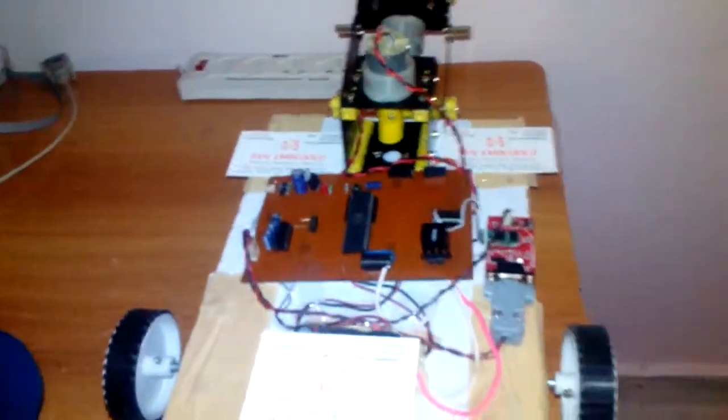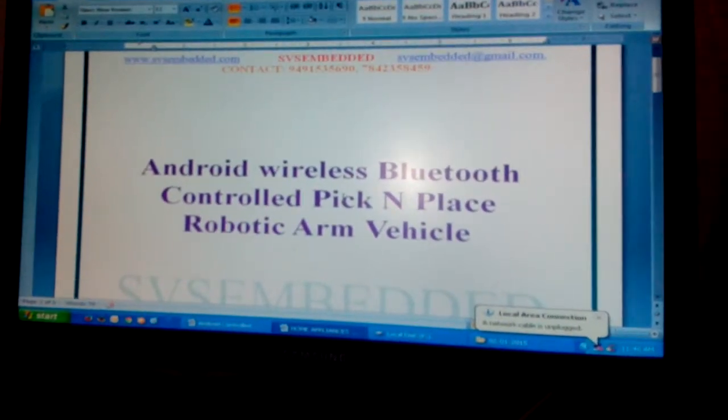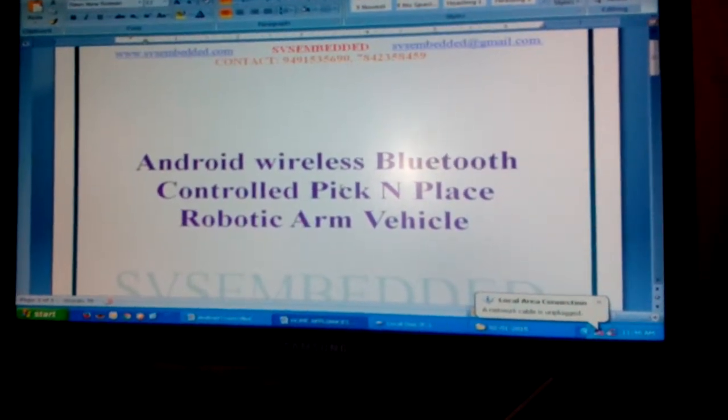Good morning, we are from SVS Embedded. The project title is Android Wireless Bluetooth Controlled Pick and Place Robotic Arm.